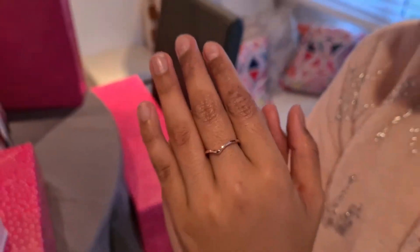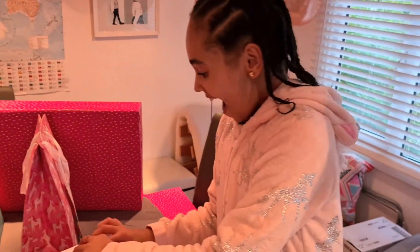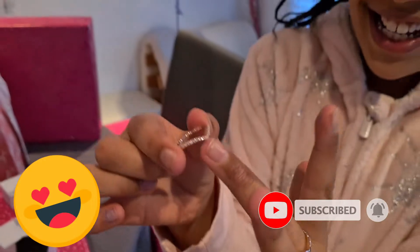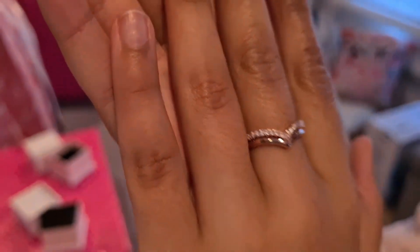Look how pretty it looks guys. Okay let's move on to this box. Look how pretty — it's the exact same one but it's rose gold. Look how pretty it looks together. It looks amazing, I love it. Thank you, thank you so much.